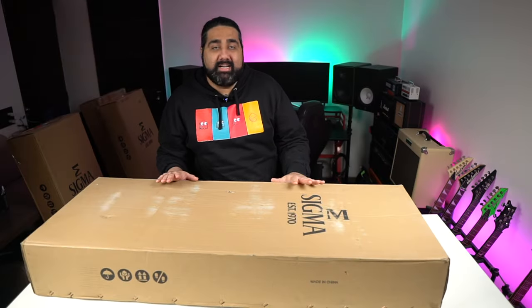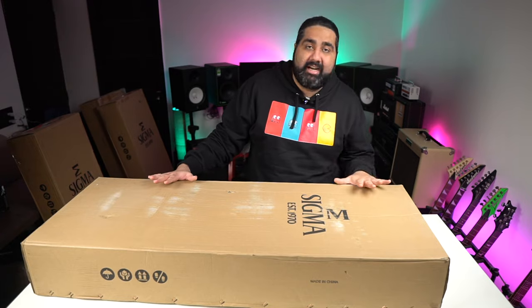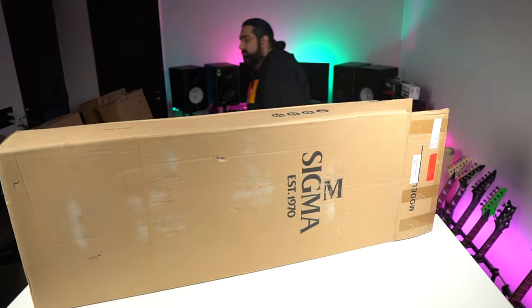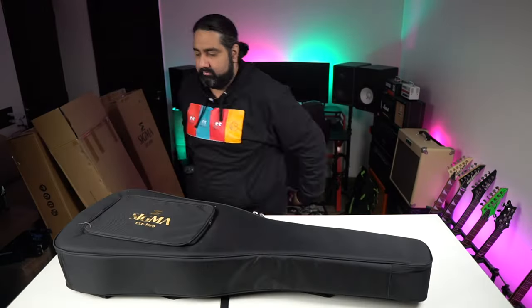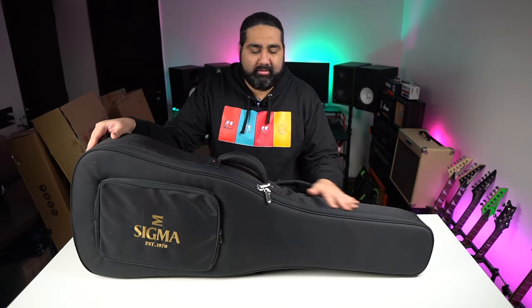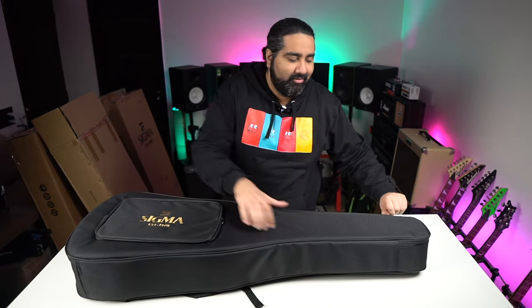Let's start unboxing. The case is very premium — it's a thick padded bag. Let's see which guitar is inside.